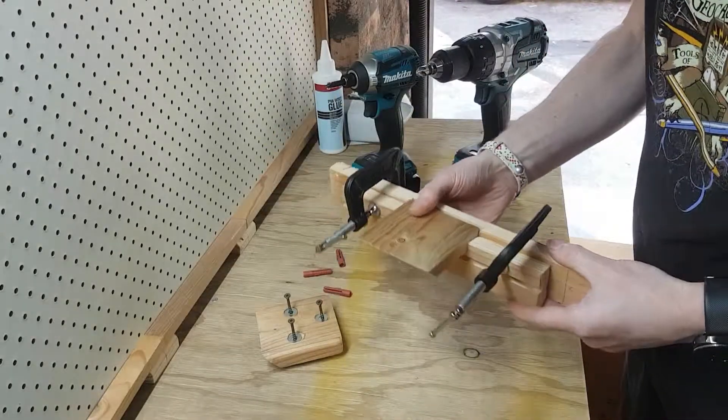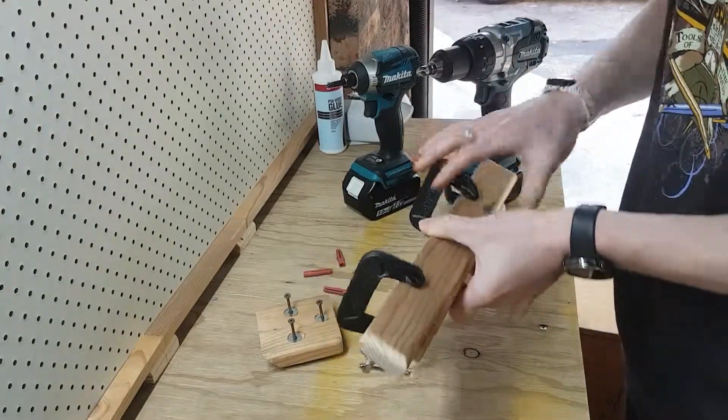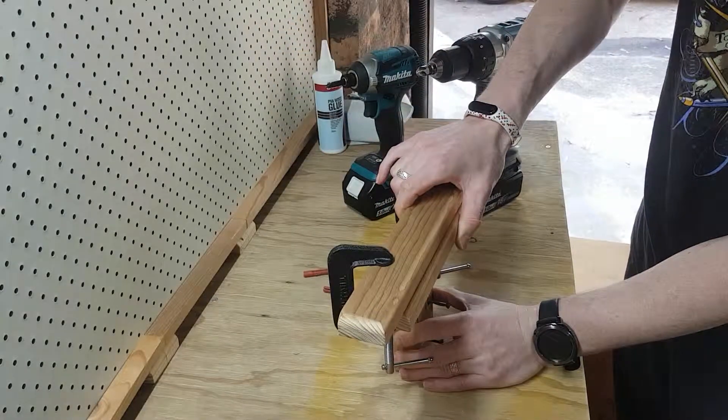So you can see what we've done now. That's going to be stuck down on top of the board, and this bit will be bolted to the wall and it will sit just with gravity.